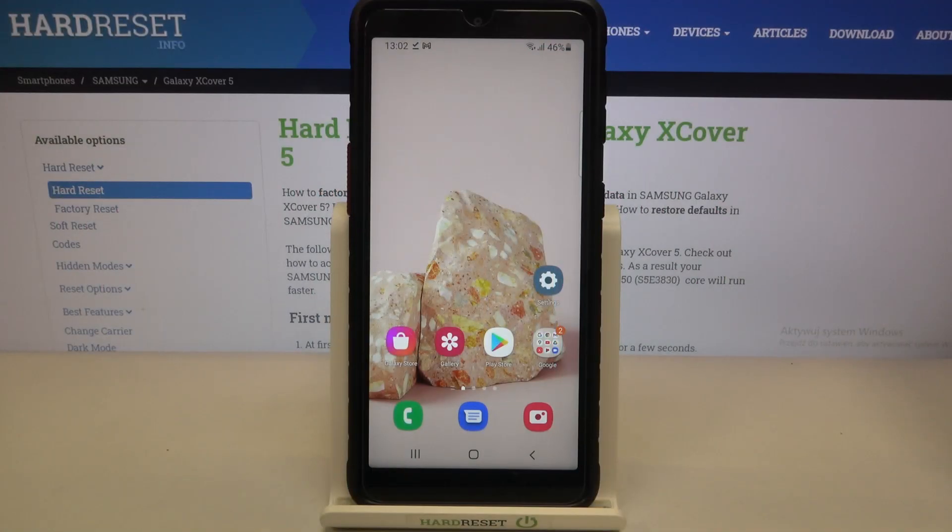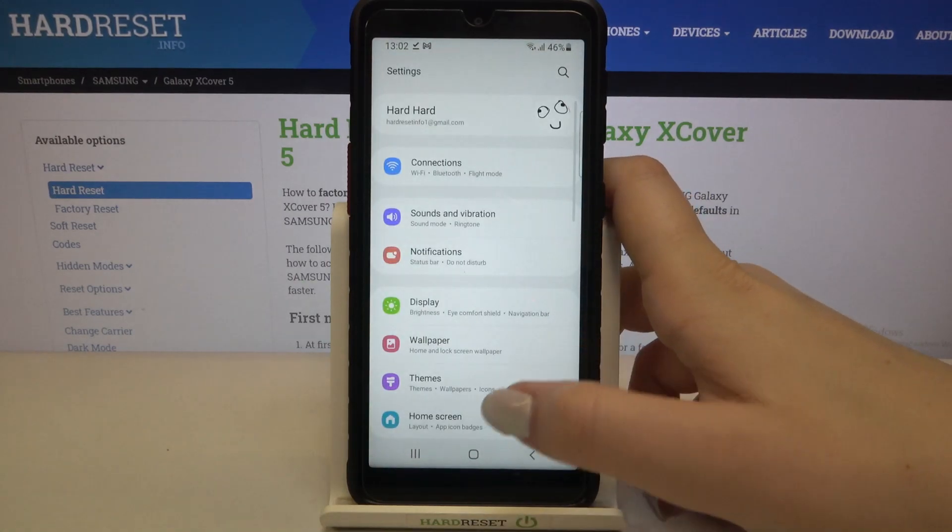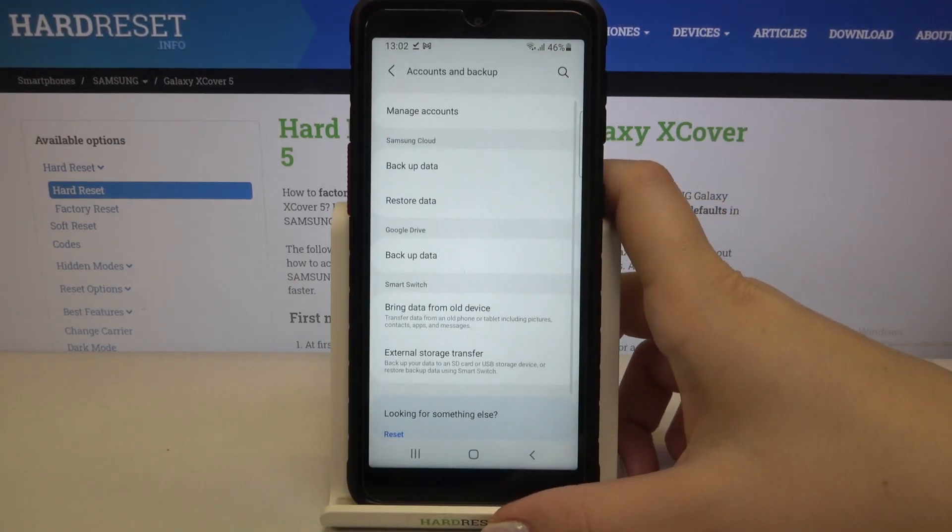Hi everyone, here we've got the Samsung Galaxy Xcover 5 and let me share with you how to add or remove a Google account from this device — so actually how to manage it. First of all, let's enter the settings and now we have to scroll down to find accounts and backup.